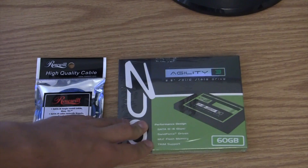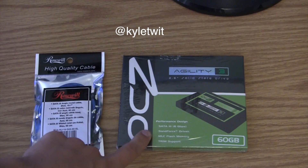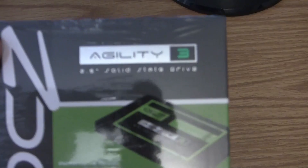I got this drive for about $84. I think it was Kyle on Twitter — go ahead and check him out — he linked me to the same drive, and you can get this drive right now for like $70. This drive here is an OCZ Agility 3.